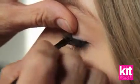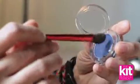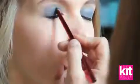What I like to do is really scrub your liner into the lash line, and then I did a wash of cream eyeshadow across her lids. I did that so there would be something for the navy eyeshadow to grab onto and last longer.